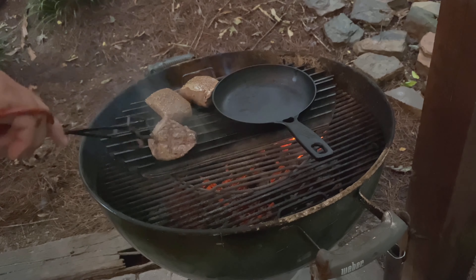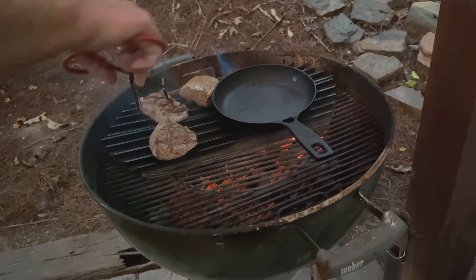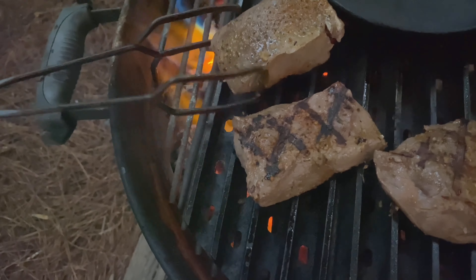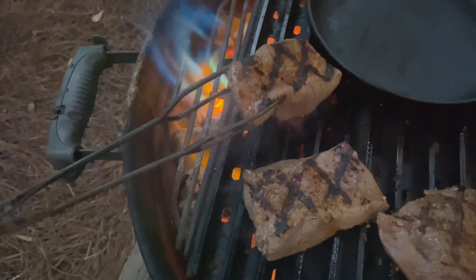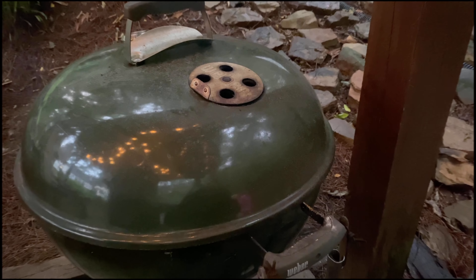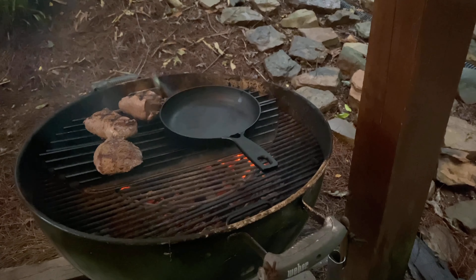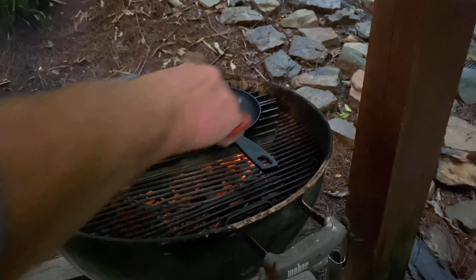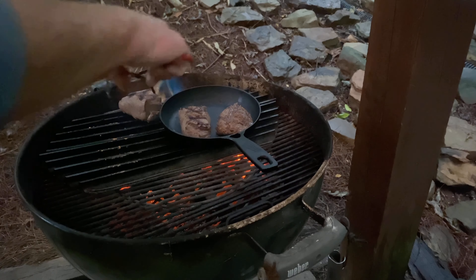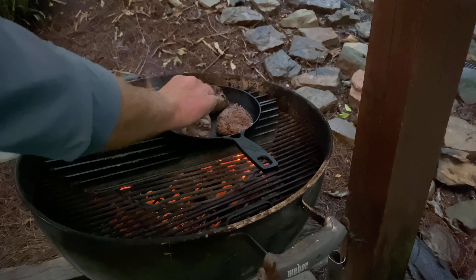We're going to flip them 90 degrees but not flip them over — they're facing this way, so now we're going to turn them 90 degrees the other way and let that go for one minute. After that minute is up, we're going to flip them over in the same position — just flip them over. Oh, look at the grill marks! That's what I'm talking about.